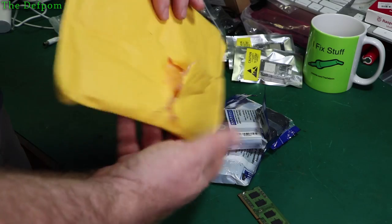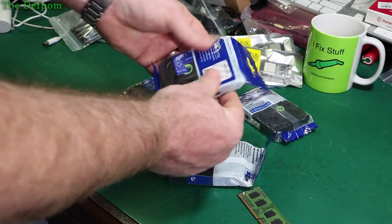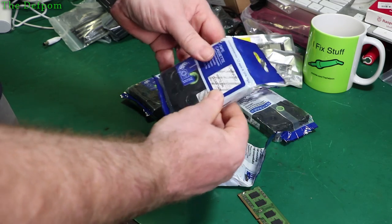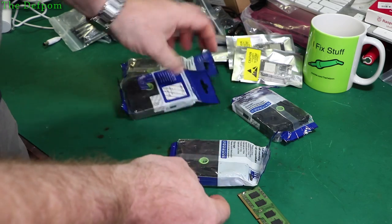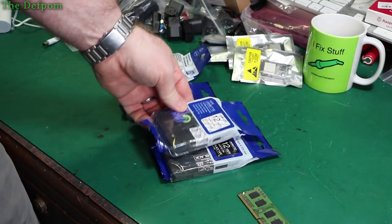It's pinched this side as well. It's actually damaged the plastic on the packaging. I think it's probably okay though — feels about the same. Feels alright, feels okay too. So I think they've probably survived.